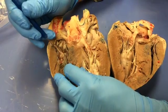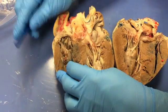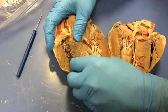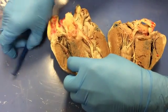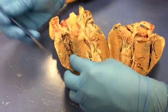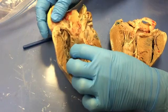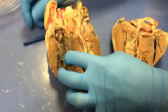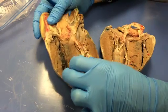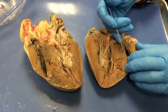The job of the chordae tendineae and papillary muscles is to prevent prolapse of the AV valves. When the ventricles contract and increase blood pressure inside, these valves are prevented from folding backwards into the atria. Let's continue to follow the flow of blood — when the right ventricle contracts, it's going to push blood out through the pulmonary trunk, which we'll have to go over to this side to see.